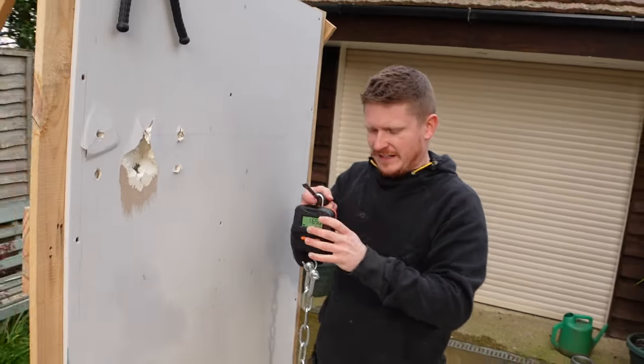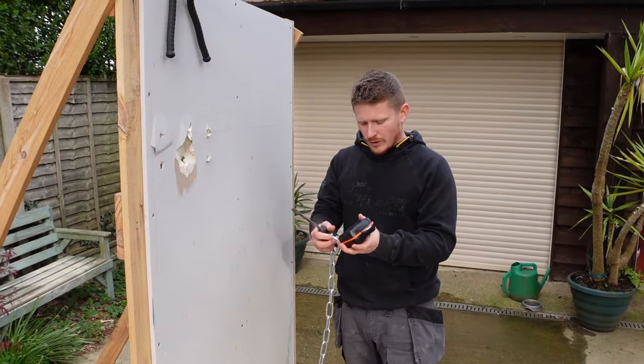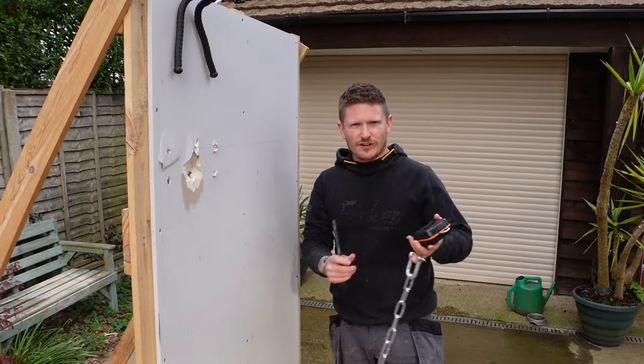34 kilos! How impressive is that? Completely exceeded what I expected this to hold — so well done to the Fisher nylon fixings.